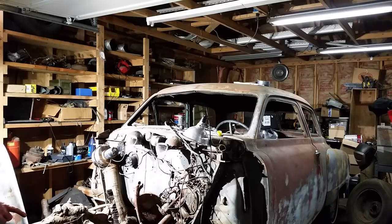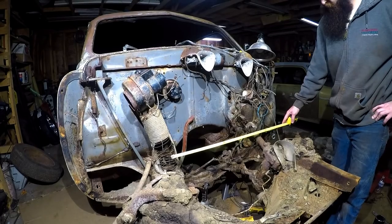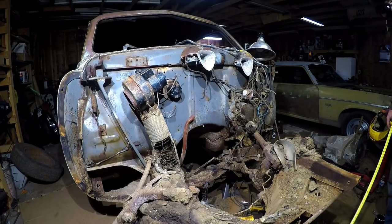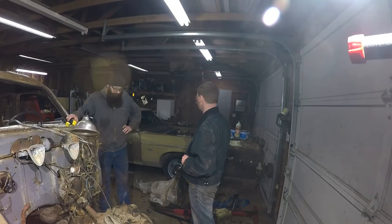Looks like your alignment might be a little off. 24 inches wide, about. Yikes — a 440 Chrysler doesn't just fit right into a Studebaker that originally had a straight six. Crazy.